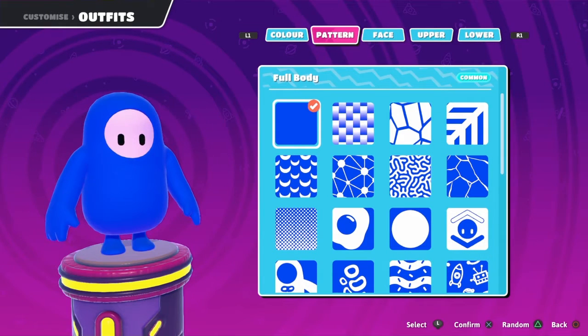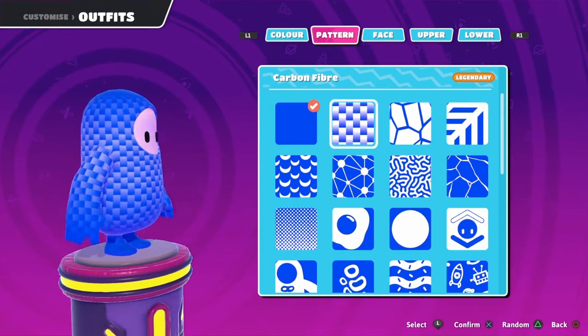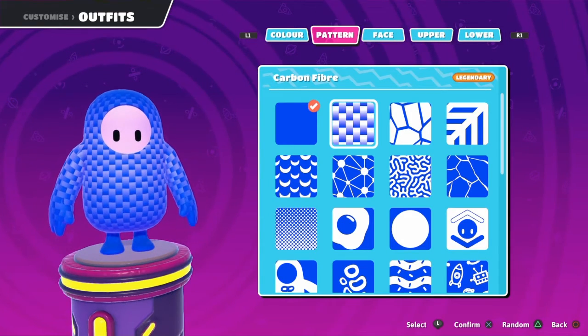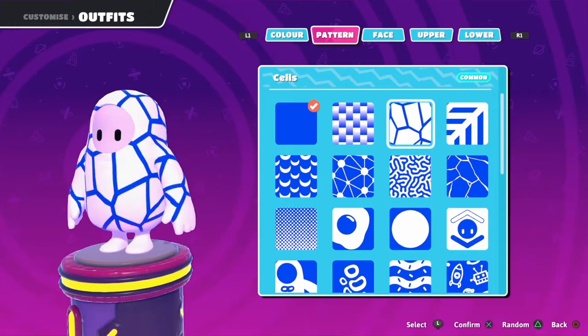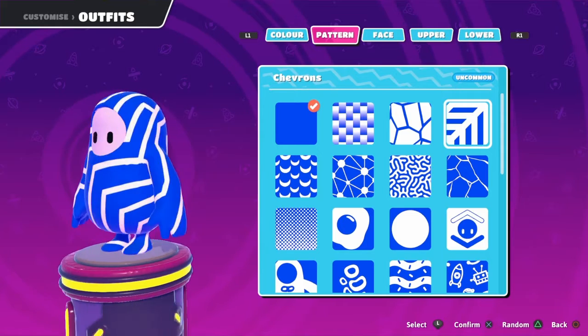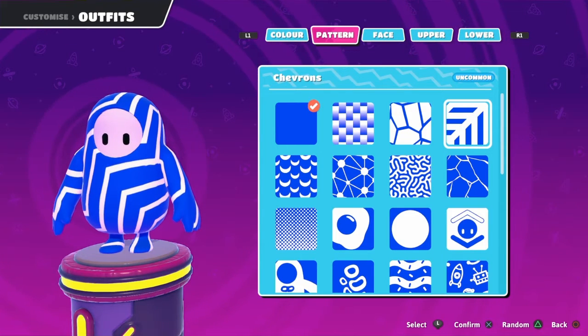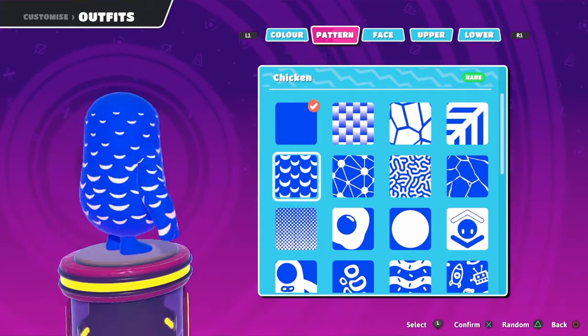Okay, the first pattern for body. Carbon fiber — it does look okay. Wow, the white is bright, but I actually do like this one. Yeah, the white is bright, of course it's white. I actually do like this one.